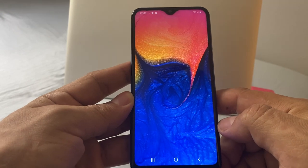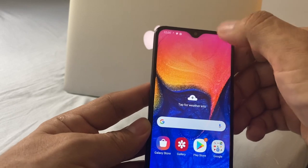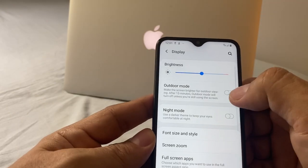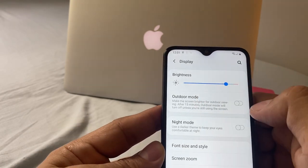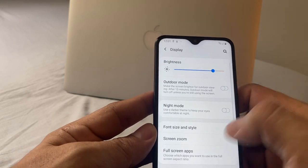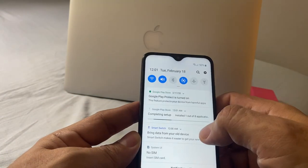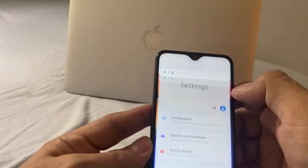Okay guys, so this is the Samsung Galaxy A10e. Look at this — the screen is beautiful. Let me check the display really quick. Look at the brightness — I'm going to put it up a little bit. Outdoor mode is going to be really bright, that's why they have the option. Yeah, really bright. Night mode. We were able to configure the phone and we have it working. It's doing some setups.